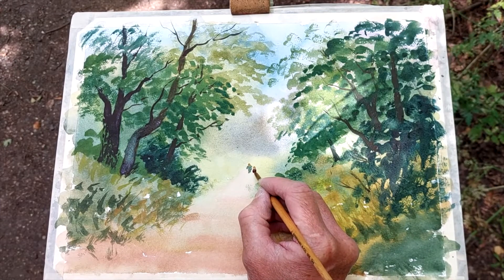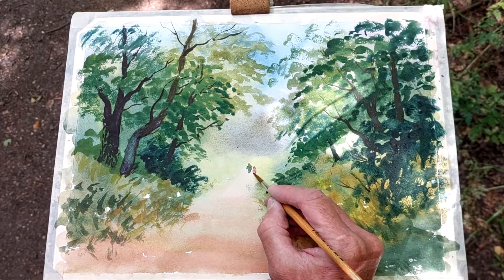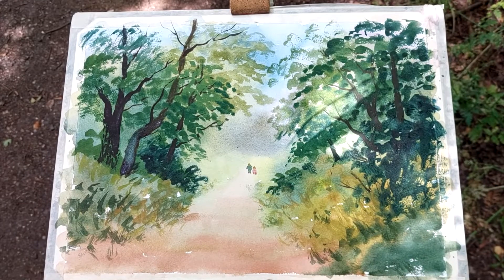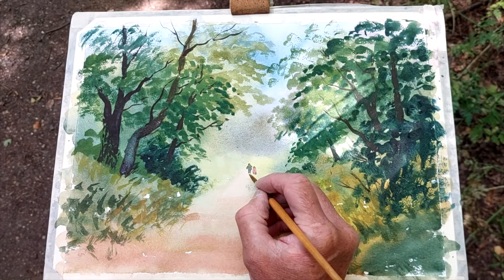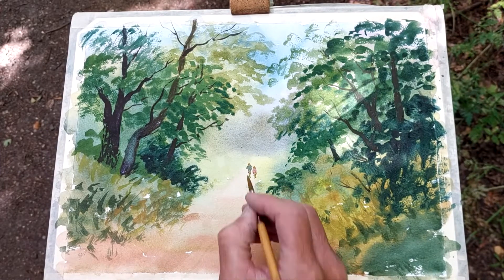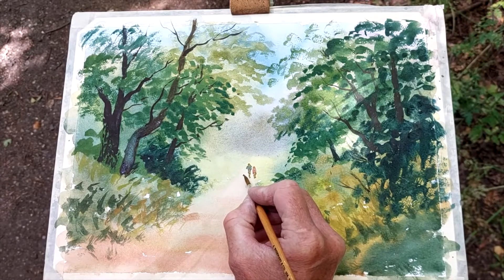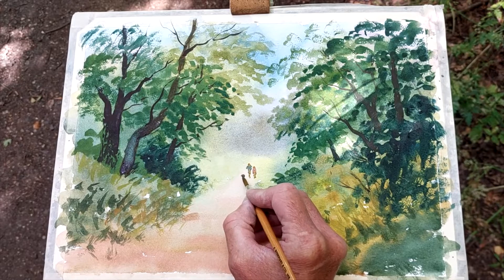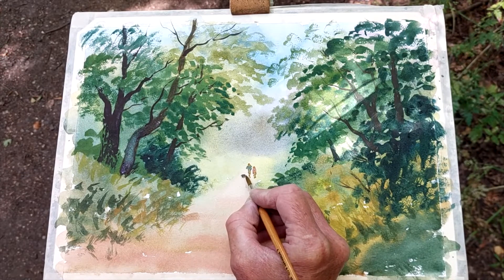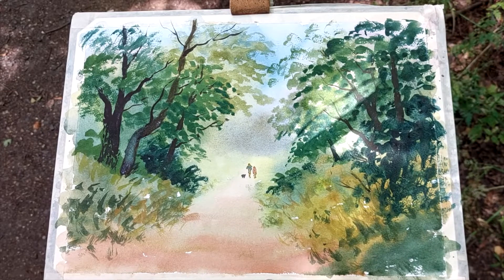The other one — a bit of red, perhaps. A bit too much there — just lift off a bit of paint. Then we're going to put in a bit of flesh color, but they are in shadow. Then we'll put in a dog — we'll have a little dog of some sort. I think that can be classed as a dog! Right — now we're into more or less the shadow work and finishing touches.